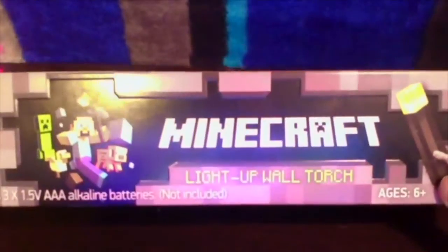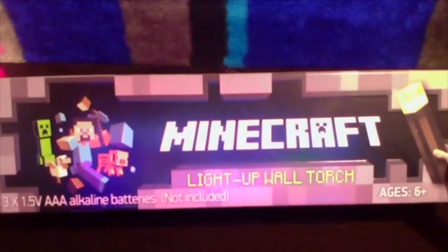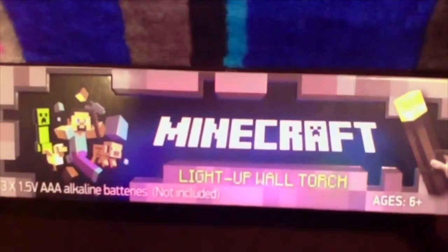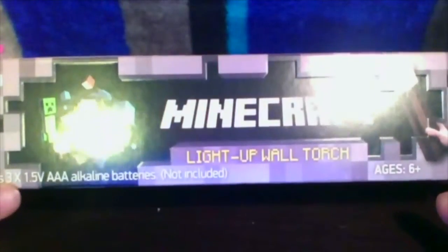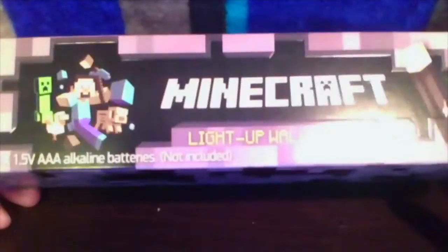This is a Minecraft torch by ThinkGeek. I got this at Target. I don't really know how good the voice quality is going to be on this video. It's pretty much a torch that actually lights up. It requires three 1.5V triple-A batteries, which are not included. I got this at Target for around 18 bucks.